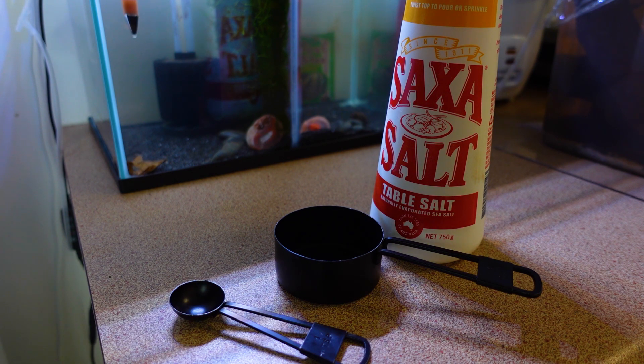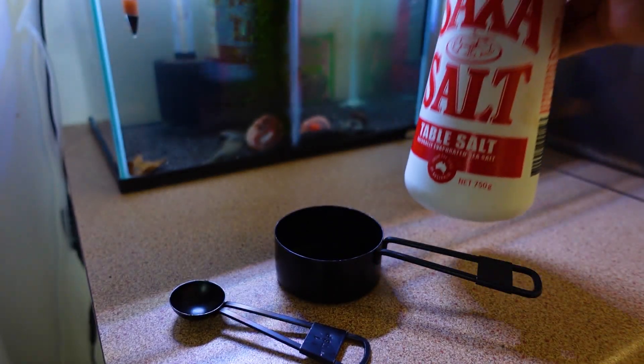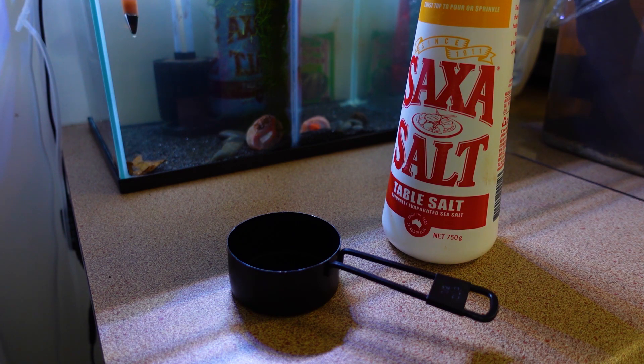I wanted to quickly go over how to add salt to an aquarium. You do not need fancy aquarium salt — the only kind you really can't use is iodized salt. If you go to your local grocery store, table salt or sea salt works just as well as aquarium salt. The correct amount is one tablespoon per every five gallons. Since my female's side of the tank is only 2.5 gallons, we're using half a tablespoon — basic math. The important part: you need to make a salt-water mixture before adding it to the tank. Never add salt directly to the aquarium as it can hurt the fish.